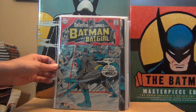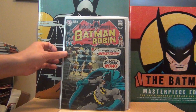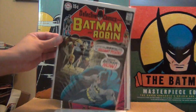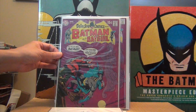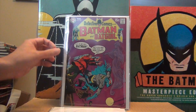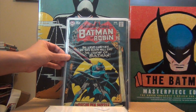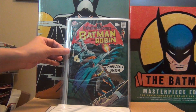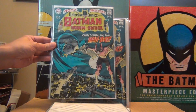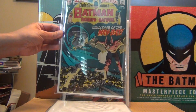I think the earliest Neal Adams Detective Comics I have is issue 389, then 395, 397 — one of my favorites, beautiful purple color — I have two copies of that. Then 398.